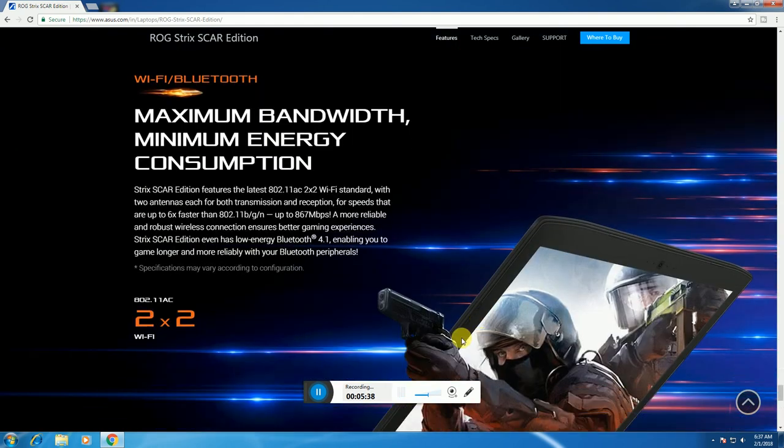Wireless connectivity includes Bluetooth 4.1 and 802.11 b/g/n/ac Wi-Fi, which is 6x faster than standard Wi-Fi, with up to 867 megabits per second data transfer rate.